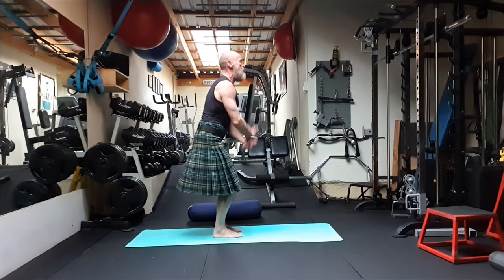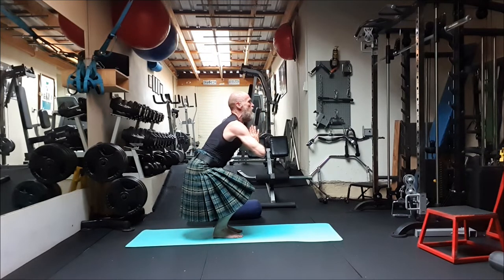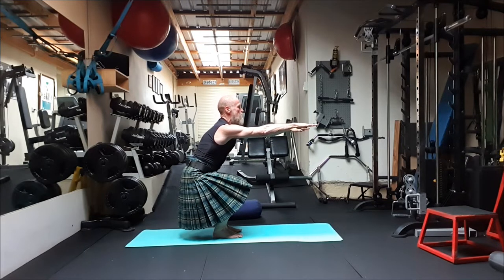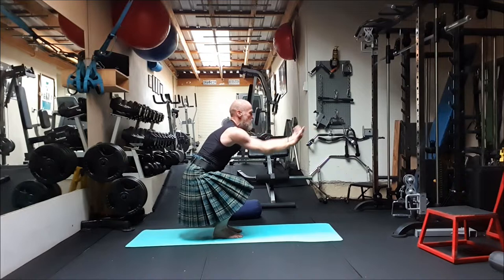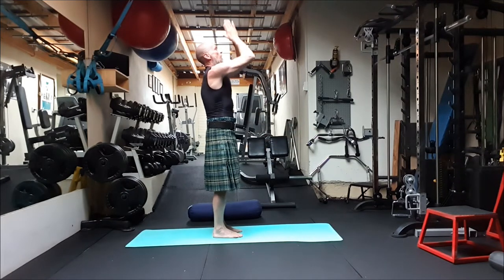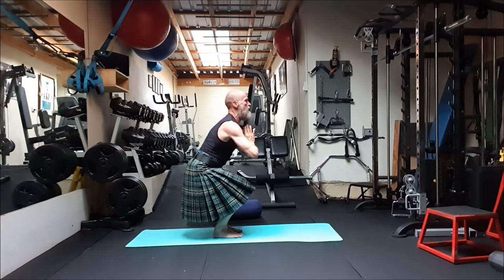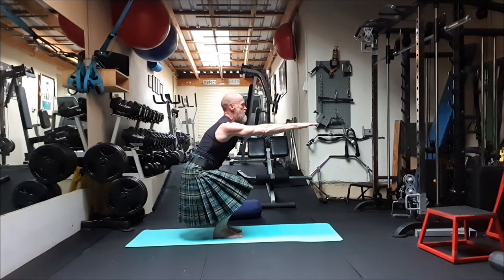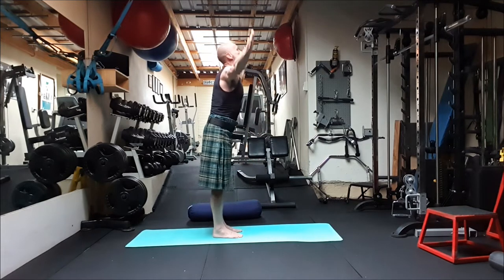Once again, nice big sweep up, taking the hands down, coming into a chair pose. Sit nice and deep in the chair, breathing here. Take the hands out nice and long in the chair posture. Sweeping back up again, taking a few deep breaths. Namaskar. Taking it again back down to chair, warming up the legs, lifting the back, stretching the hands out. Nice and strong, deep down into it — see how deep you can go.